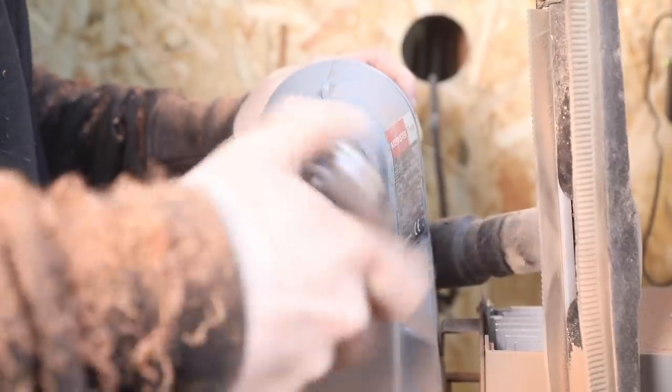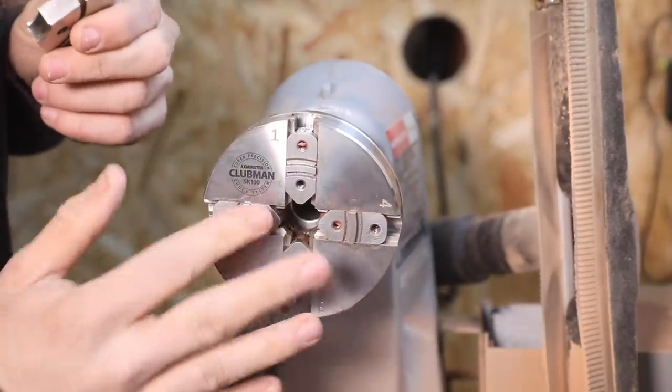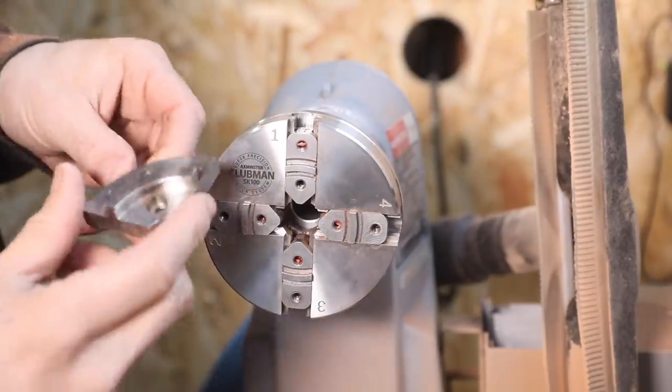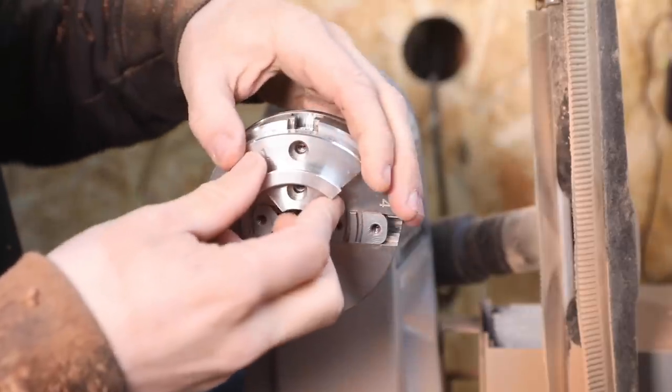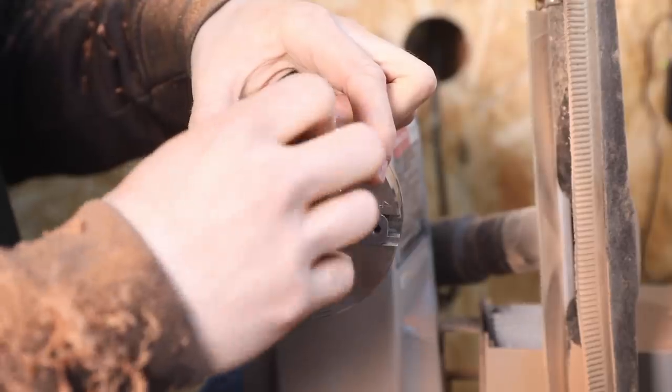On goes the chuck — make sure this is nice and clean so that the jaws sit flat on there. Each of these inserts are numbered and so are the dovetail jaws, so this helps keep everything true if I was hoping to remount the bowl blank later on.